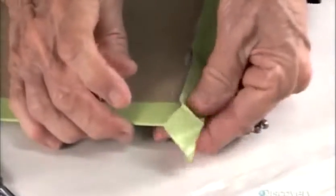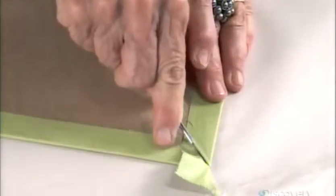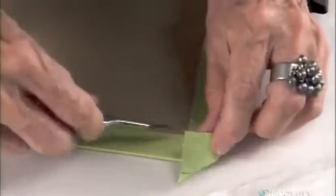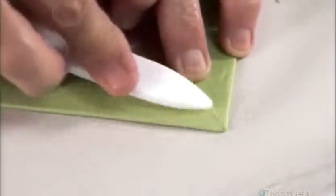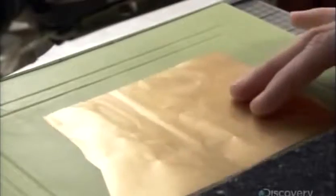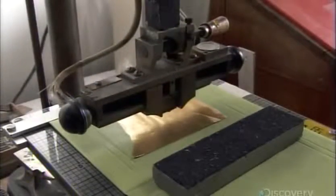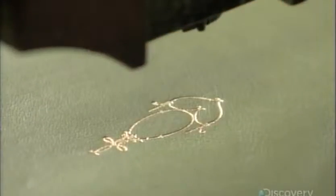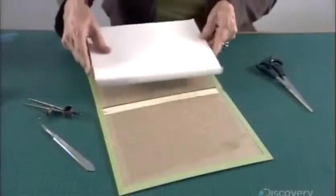Then she makes two swift incisions to remove a triangle of leather. Next, to embellish the cover and spine with gold embossed decorations and lettering, she lays down a sheet of genuine gold foil and hot stamps the design onto the surface.